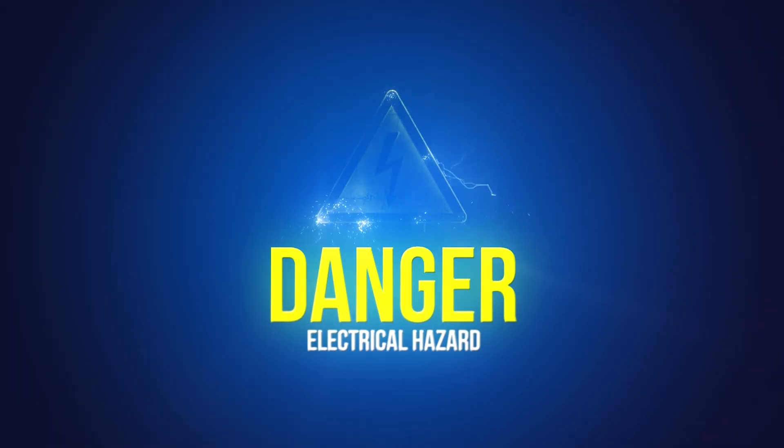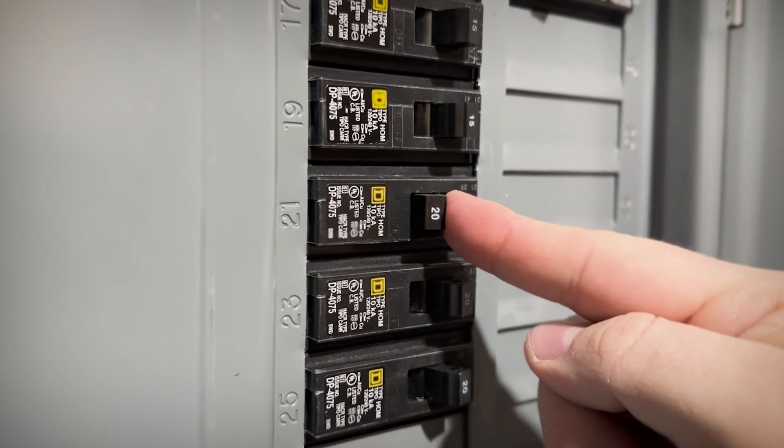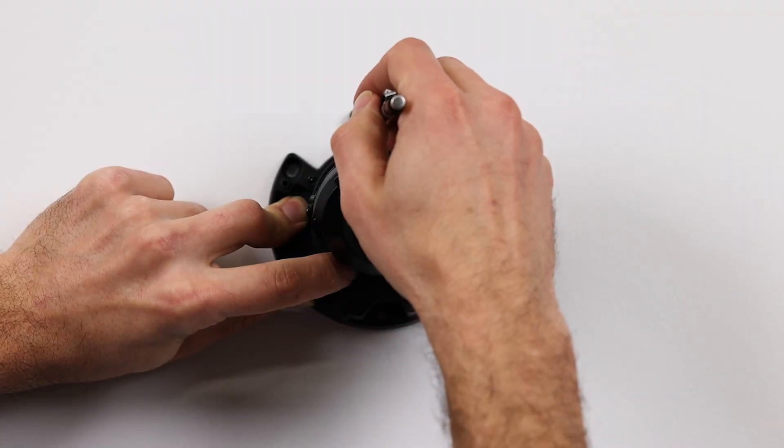Remember, safety first. Electricity can be deadly, so it's best to turn off the circuit breaker. Some cameras will come with a mounting template, but for this video we're going to use the camera's base as a guide. Begin by marking the wall where the screws will go and where the cable will pass through.